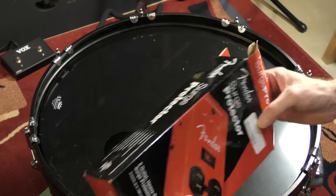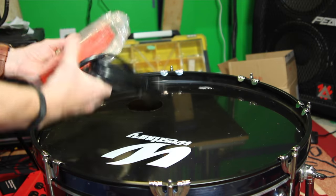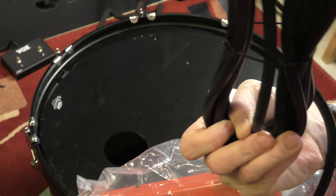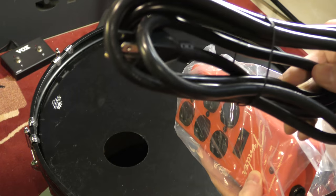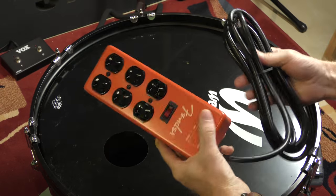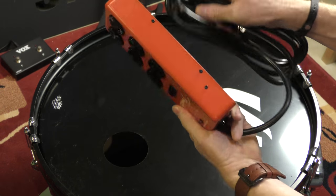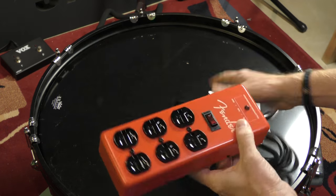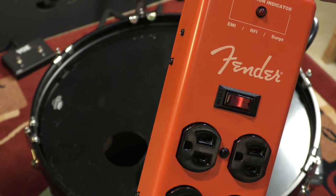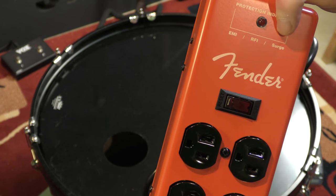Here's what it looks like - it's pretty heavy duty. That cable is amazingly thick. If you're doing any gigging, that's definitely not going to get busted. This is made out of metal all around - it's metal on metal. It looks pretty good. It's got the typical Fender logo and a little protection indicator for the EMI, RFI, and surge protection.